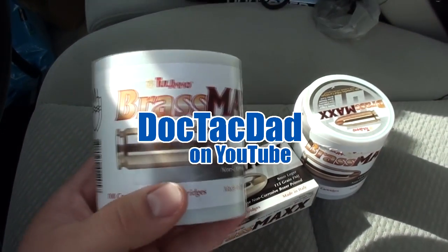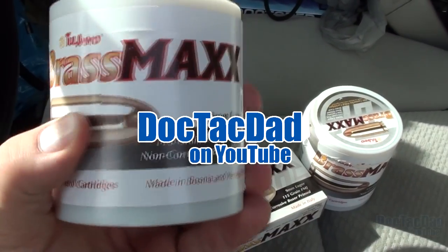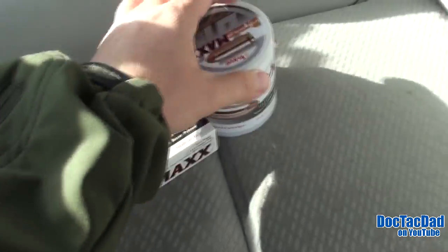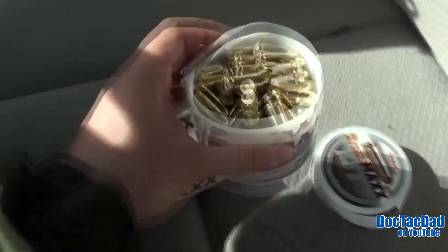Alright, how's it going guys? I wanted to show you a new offering that I've been seeing at my local Walmarts — this Tula Maxx brass ammo in the 100-round cylinders. They're plastic, and that's what they look like on the inside: just loose rounds.